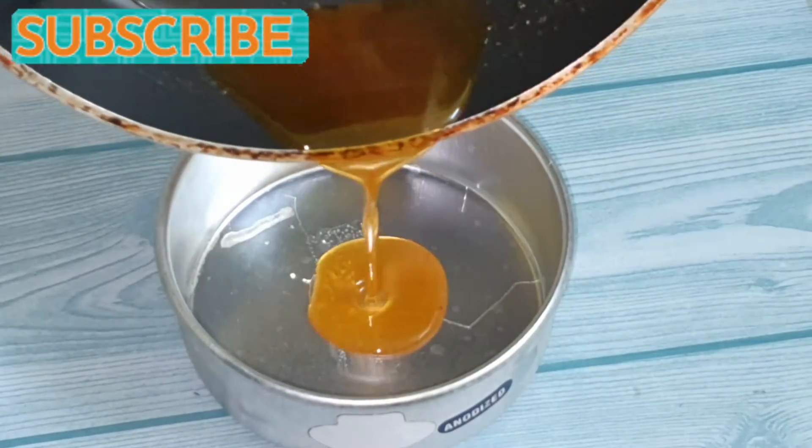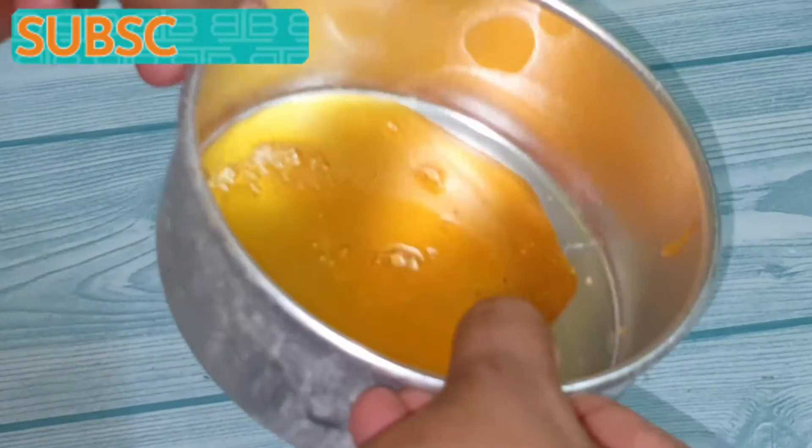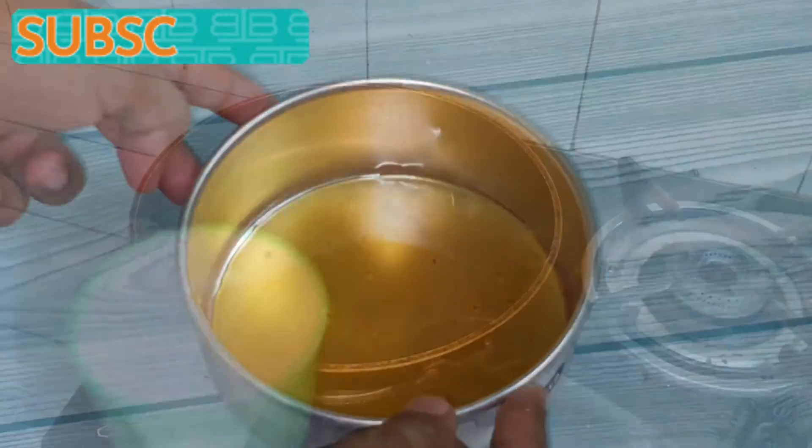This step needs to be done quickly, otherwise the sugar syrup will burn or it will caramelize too quickly and start to break. Now spread it evenly on the baking tray and keep it aside.